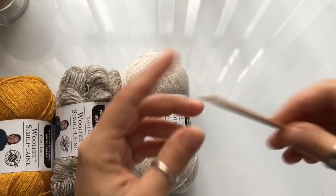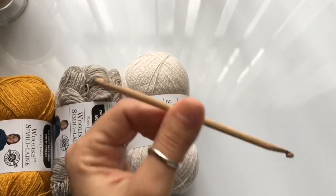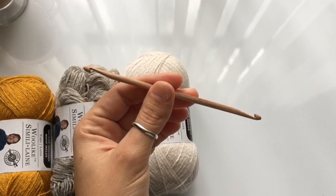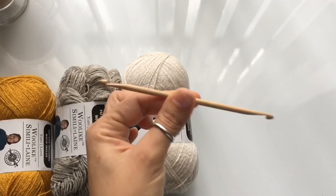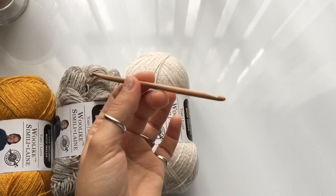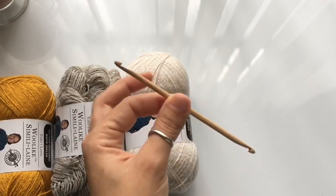For the hook I'm using a four millimeter double-ended Tunisian hook. If you haven't seen these hooks before, I did post a video talking about this specific hook. I'll leave a link in the description box below, as well as a link to the shop where you can find these.